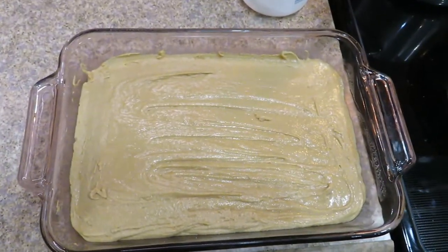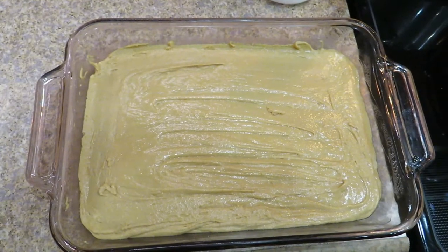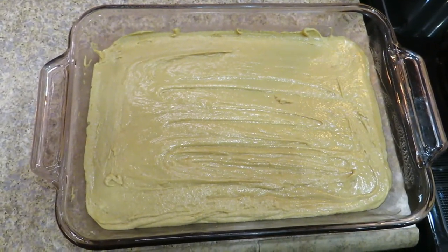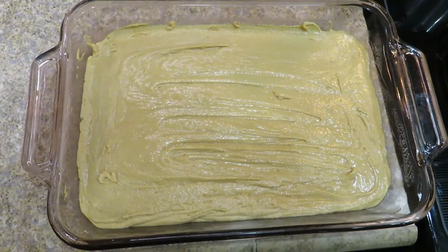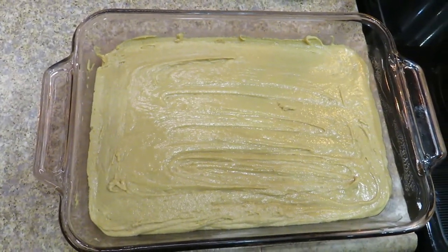And that is it — it calls for a 9x9 buttered pan, but mine's 11.5 by 8 and it still fills up pretty nicely, so that's what I use. We're just going to let it cool and then it'll be ready to eat, probably tomorrow.